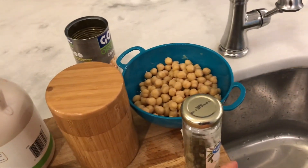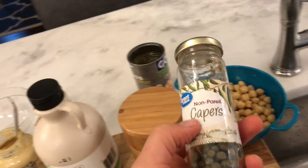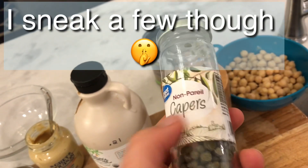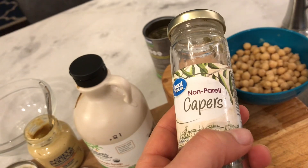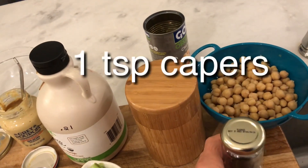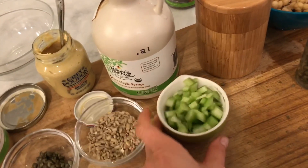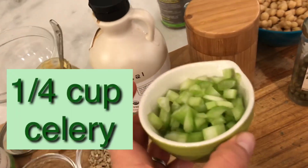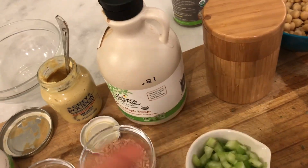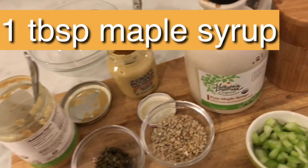Next up we have capers — they're pretty powerful, so you only need a little bit. My husband doesn't like them too much, so I try not to go overboard, or you can just leave them out. They're pretty salty, which is why I don't use much additional salt in this recipe. I also have salt and pepper, about a quarter cup of celery, and a tablespoon or two of maple syrup.